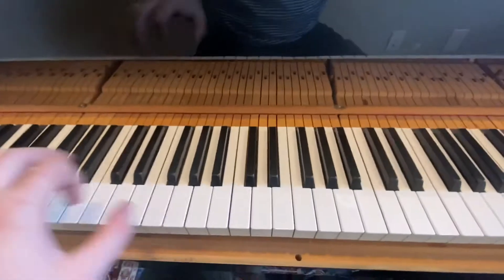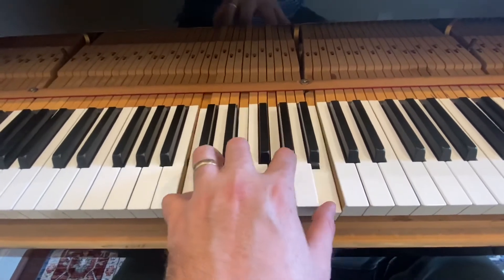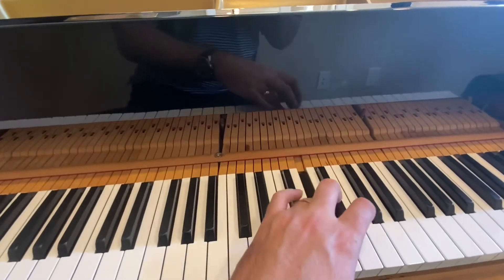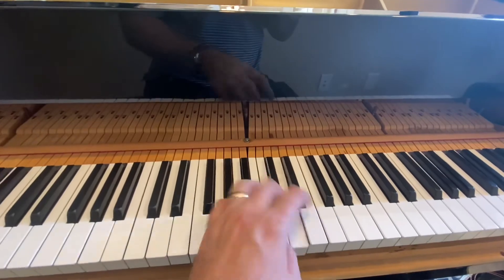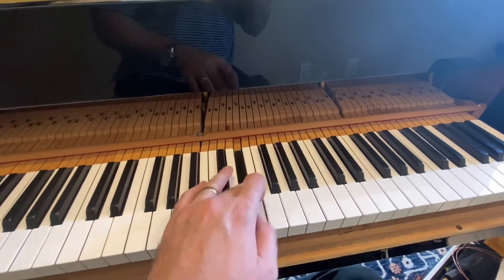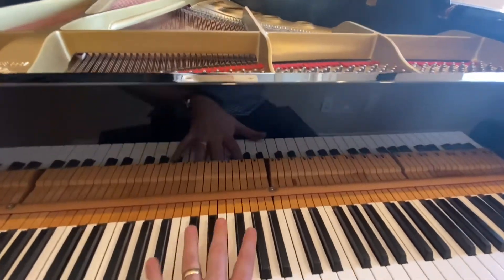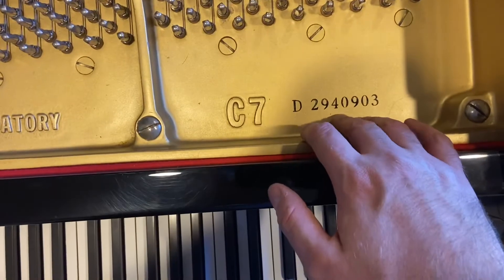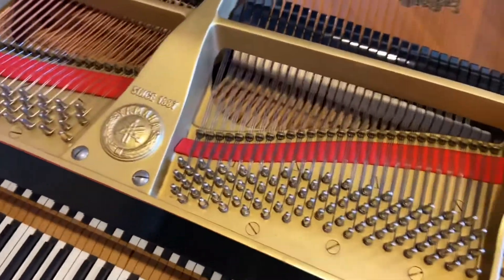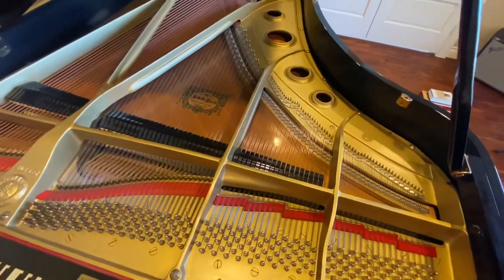The Yamaha C7 — a bit out of tune. It needs a good tune up and then voicing regulations. This is serial number 2940903, dating it to 1979-80. It's a C7, a conservative grand from Yamaha, and it's a very long piano — a 7-foot size.